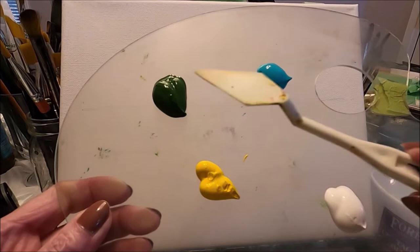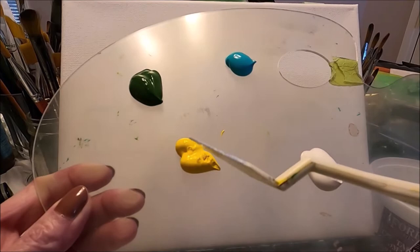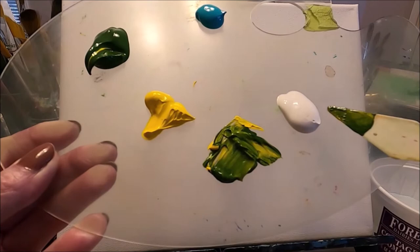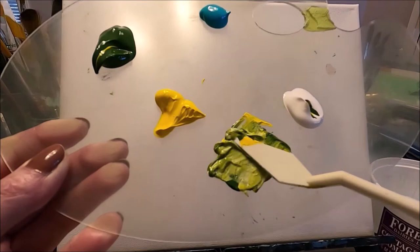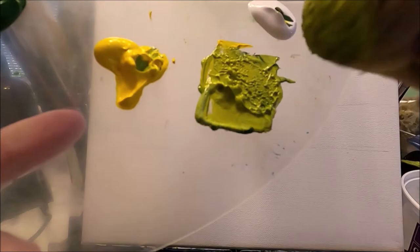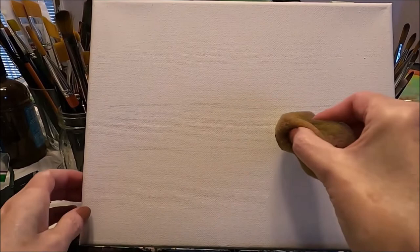For my background I have turquoise, sap green, medium yellow, and titanium white, and I'm going to mix a light warm green with my yellow, green, and titanium white — I want this soft yellowy green. For my background I'm going to be using this damp sponge. You can use a brush, but this will go very quickly. I'm going to pick up some of my yellowy green and do the center area of my background.